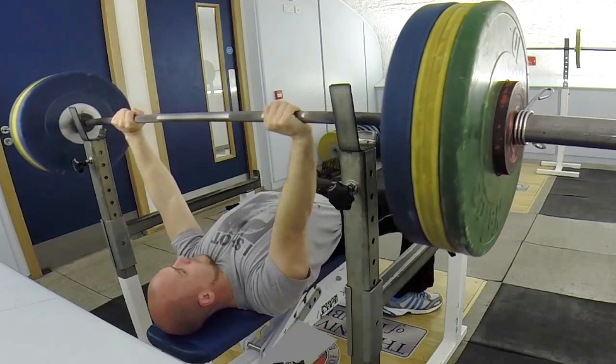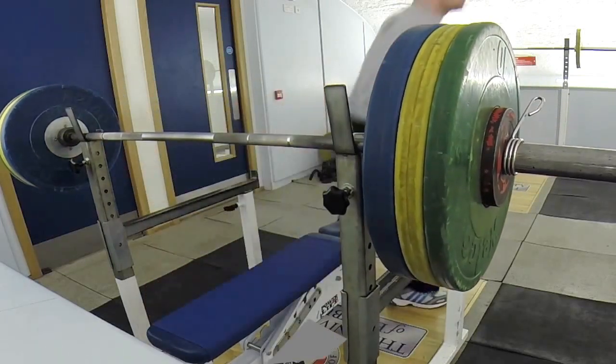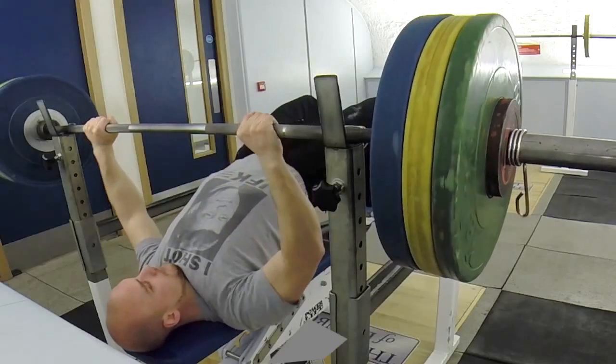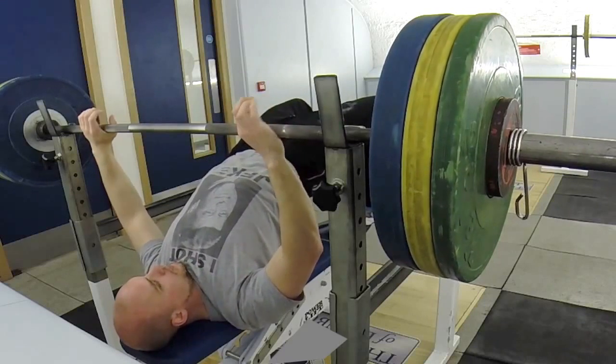Then I went for 115 and it didn't feel right. I picked it up, tried it, nothing happened, and I thought right — got to do a complete restart again.